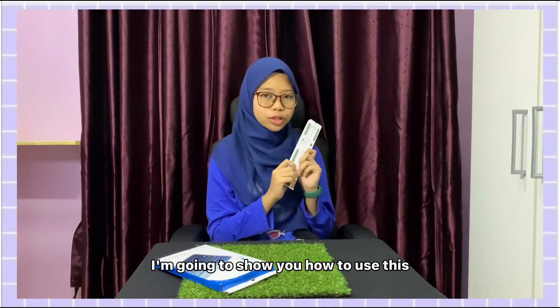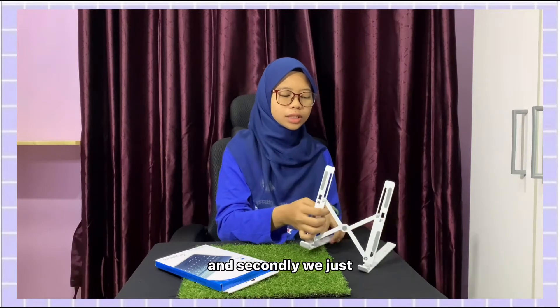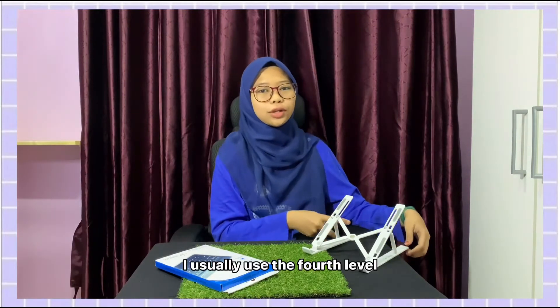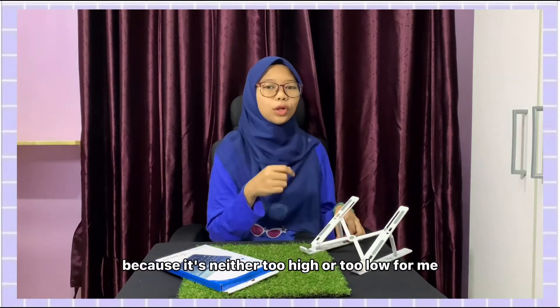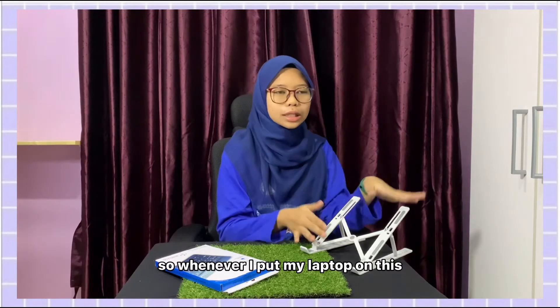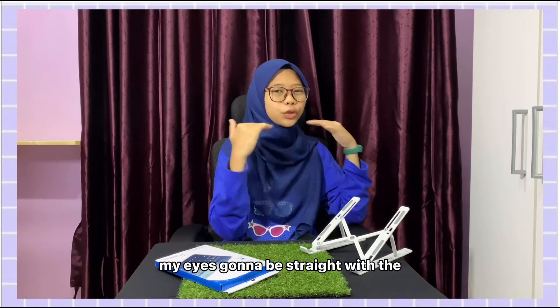I'm going to show you how to use this. First, we'll just open this and set it up. Then we'll choose which level we prefer to use. I usually use the fourth level because it's neither too high nor too low for me. It suits my eye level, so whenever I put my laptop on this stand, my eyes are straight with the laptop screen.